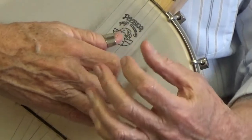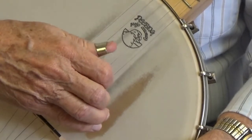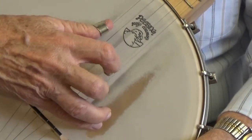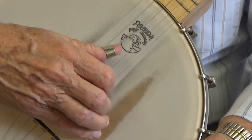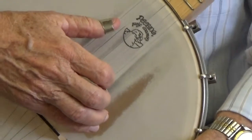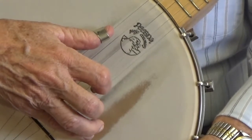After you do that, smooth it out — after that gets fluid, pluck each string three times. Thumb three times on the third string, index finger three times on the second string, thumb three times on the fifth string, middle finger three times on the fifth string.